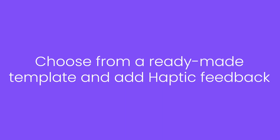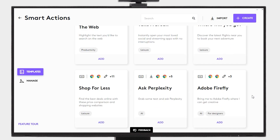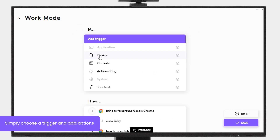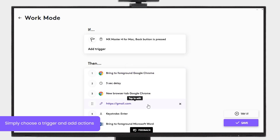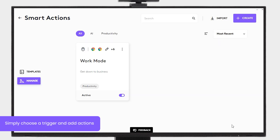Choose from one of the ready-made templates. Then, simply add a trigger and add haptic feedback after any specific step of the Smart Actions. You will feel haptic feedback or vibration when that step is executed. You can also create Smart Actions from scratch and add haptic feedback.